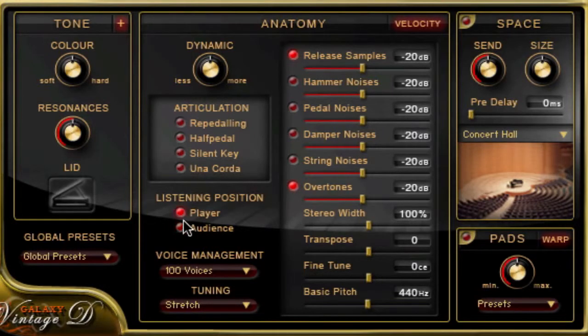You can switch the listening position between player and audience. You can adjust voice management depending on your computer's performance. You can choose from different tunings, for instance historical tunings. There are some noises which you can load and adjust: release samples for the dying note after releasing a key, hammer samples for the dropping of the hammers, pedal noise, damper noise, and the string noise from the releasing of the dampers. And finally, we've got real overtones for sympathetic string resonance.